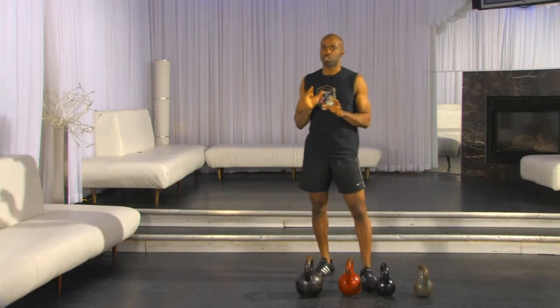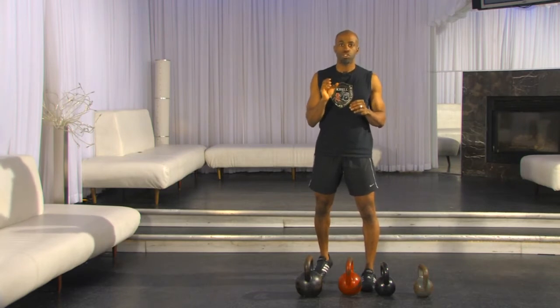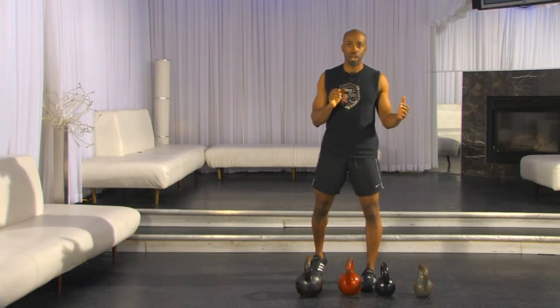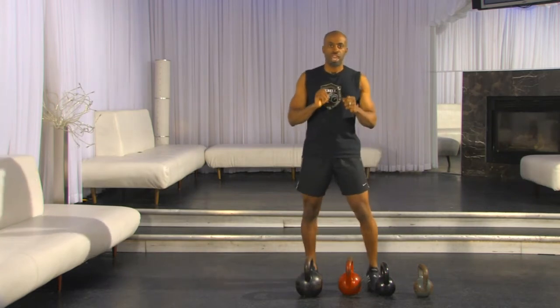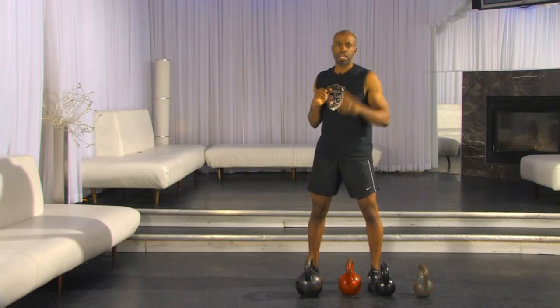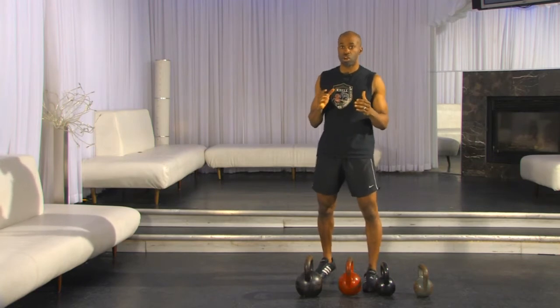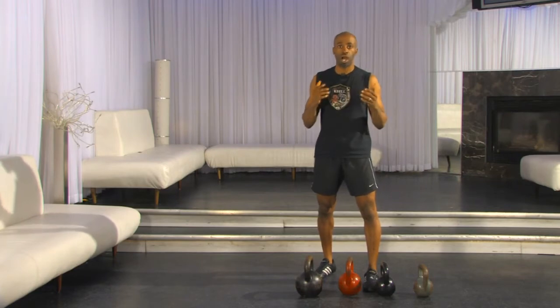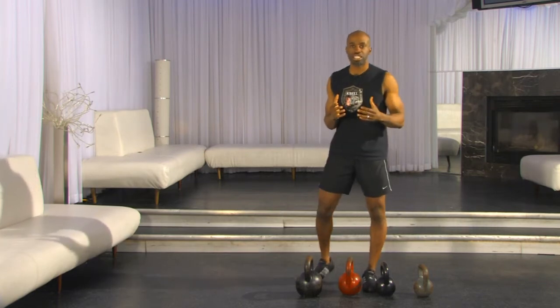Here's a mistake you can possibly make: if you grab too little resistance, you will either be forced to move too fast to get power, or you won't actually be accessing power at all. For example, if I have a golf ball and throw it as hard as I can, it'll go far. A football thrown with all my strength will also go far, but not as far as the golf ball, because it's smaller and lighter. Kettlebells work the exact same way.